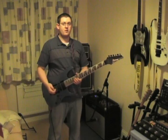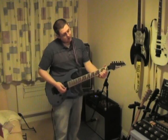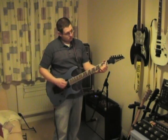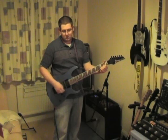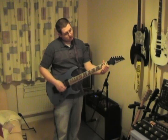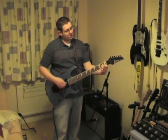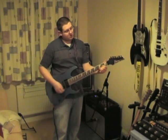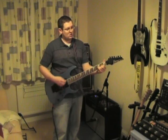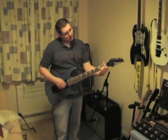So now I'm going to do something slightly unheard of for me — I'm going to play something clean.